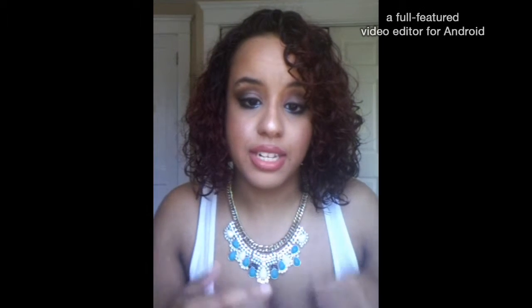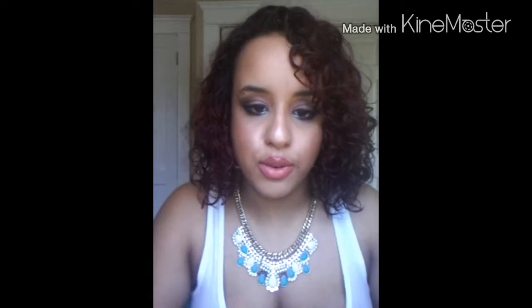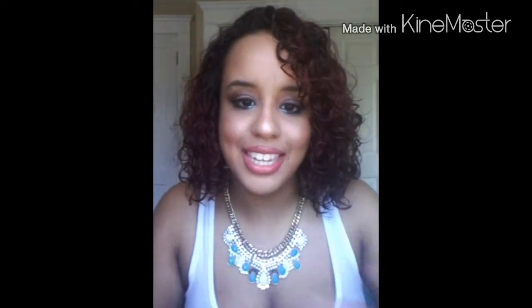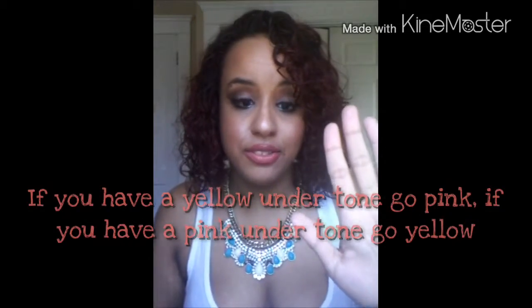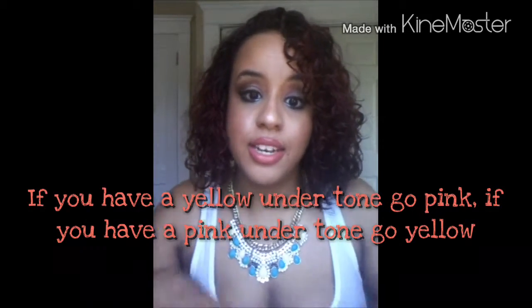So this is for medium skin tone — that's just how you would find your foundation if you're medium. I will be doing a dark skin tone video as well. I just didn't want to mix all these different skin tones together because I don't want you guys to get confused. If you're in the tan spectrum right in the middle, your undertones are either yellow or pink — there really isn't much of a neutral when you're tan. You're always either yellow or pink. If you're yellow, go pink; if you're pink, go yellow. It will just even out your complexion and you're going to have a completely even look.